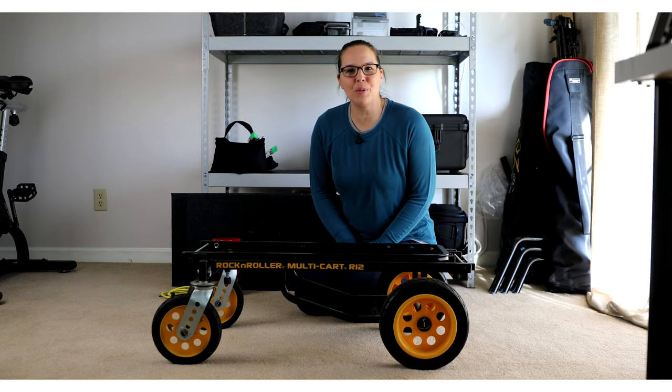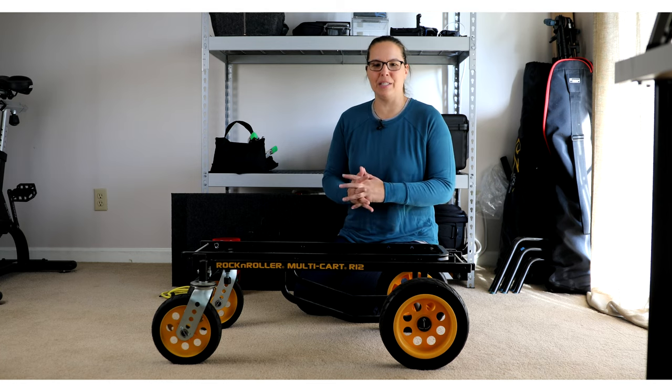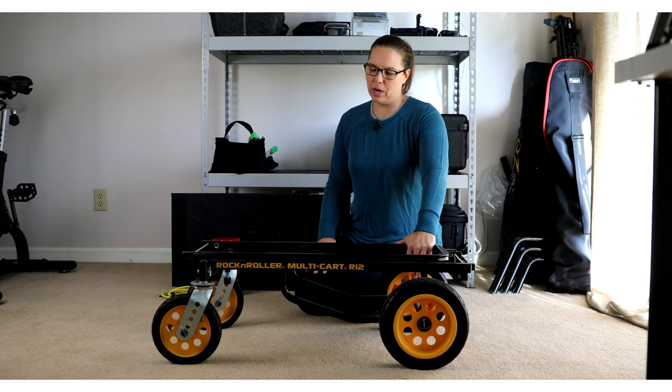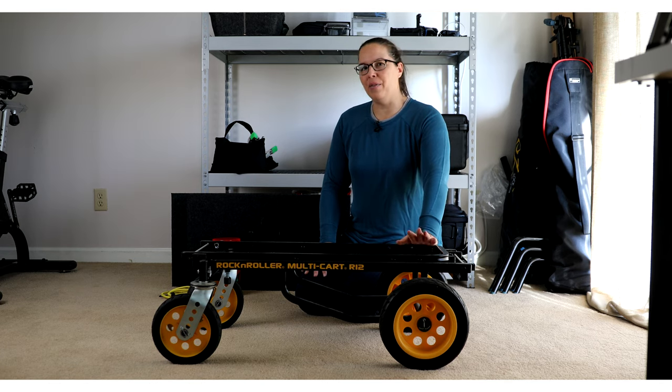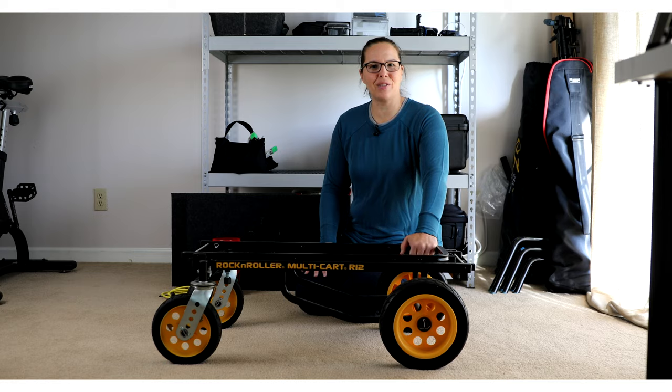Hi, Nicole here. Welcome to another video. Today's video is all about the Rock and Roller Multicart. This is the R12. Now, this was a request video, and I'm so excited to dive in. Let's get started.